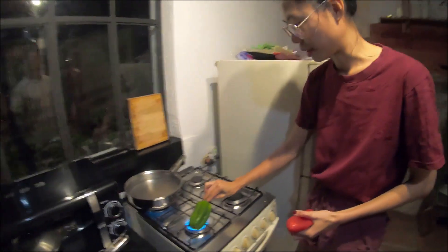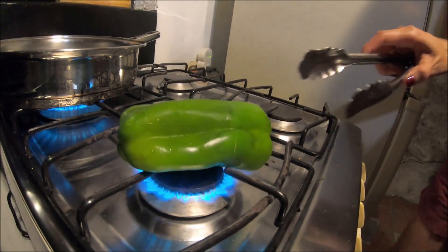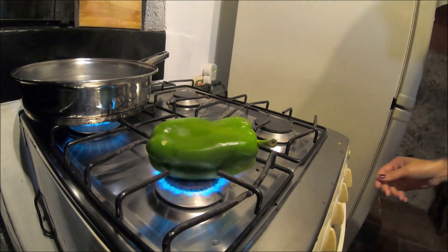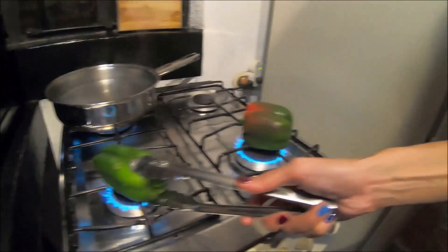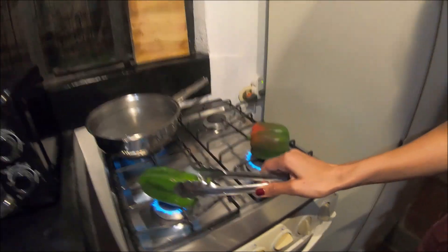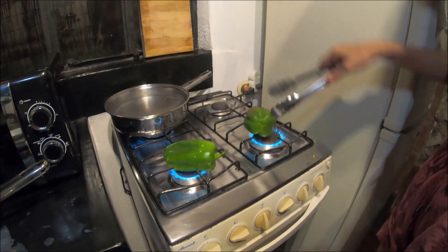The grandma is using her hands — I'm not using my hands, I don't want to burn them. So those bell peppers — yeah, it's a bell pepper right on the flame. The grandma is doing it like that, so I just follow what grandma does. Nice.